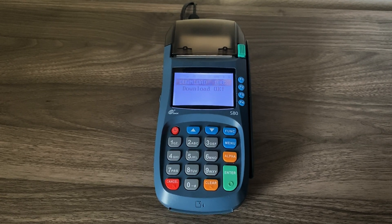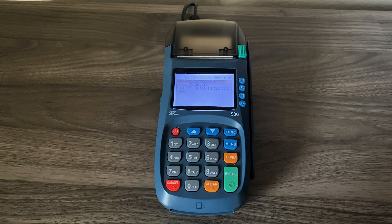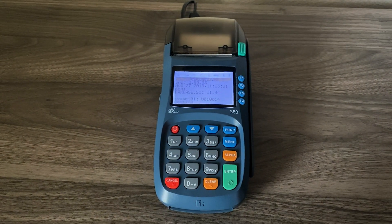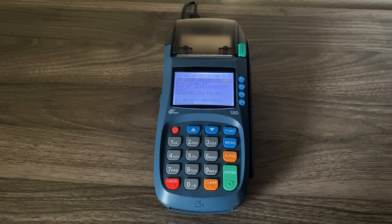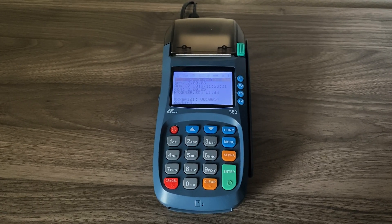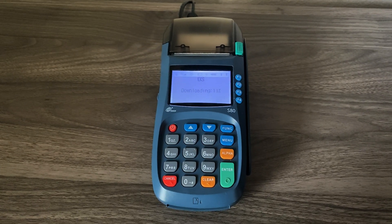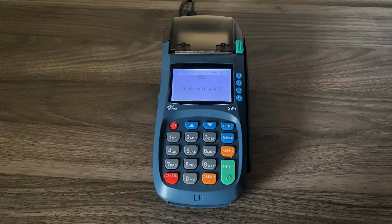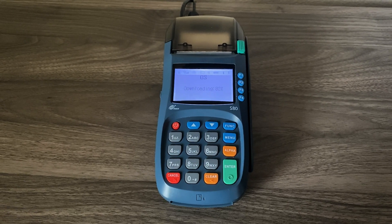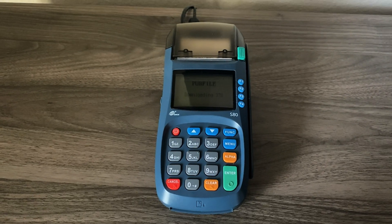Download OK, 100%. You can press the cancel button two times. The machine is now going to reboot and update your processing file. It's OK if the screen turns dark — it's still updating.